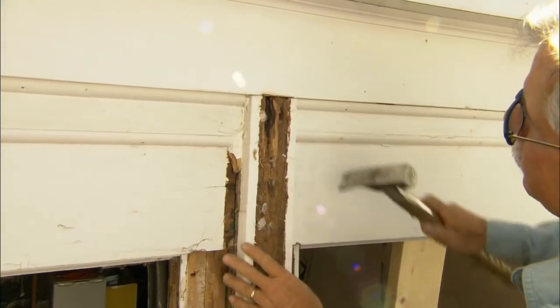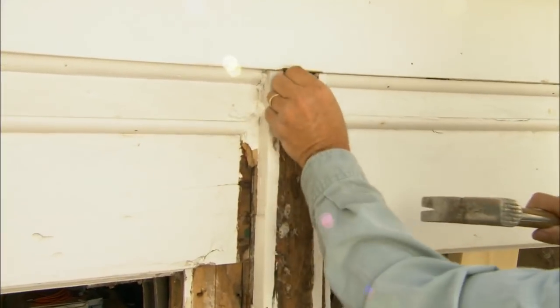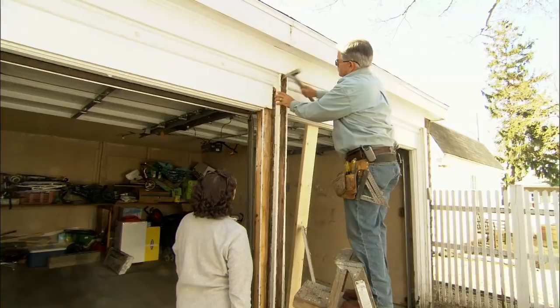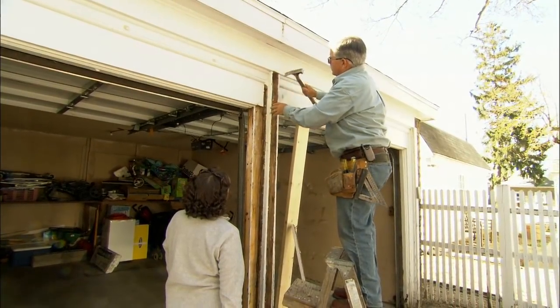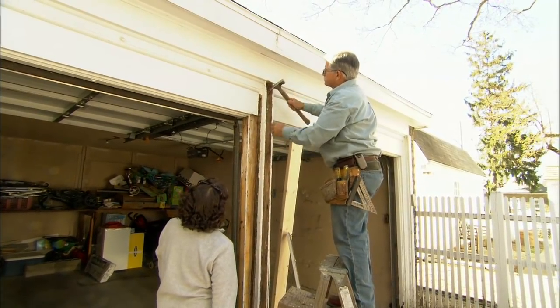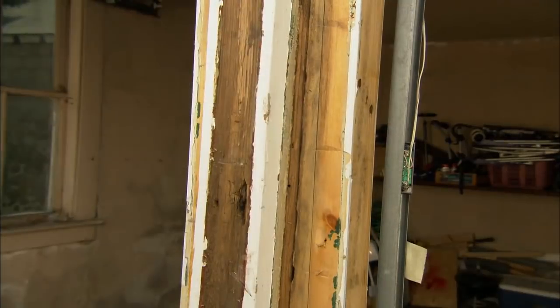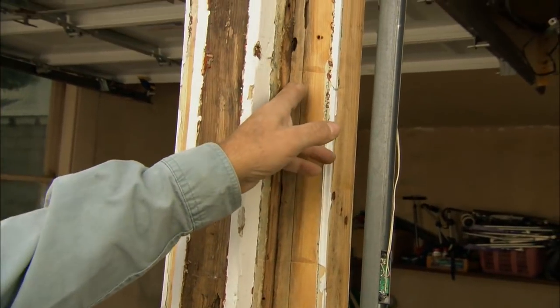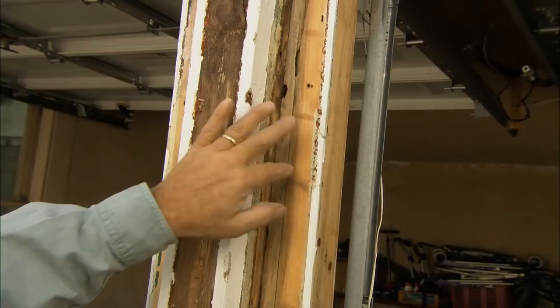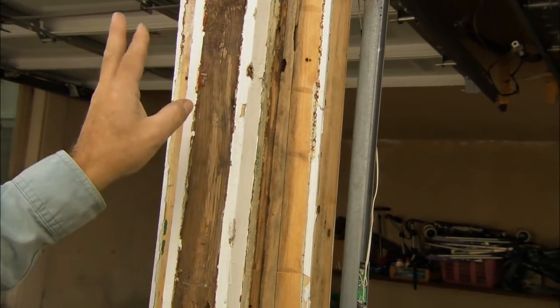Not only is the bottom of the post rotted but the top is too. So what does that mean? Well, I think we'll just replace the whole post — yeah, that's really rotted. Now what I want to do is insert my reciprocating saw beside the jam and the post on each side to cut the nails, and hopefully I'll be able to pull the post right out.